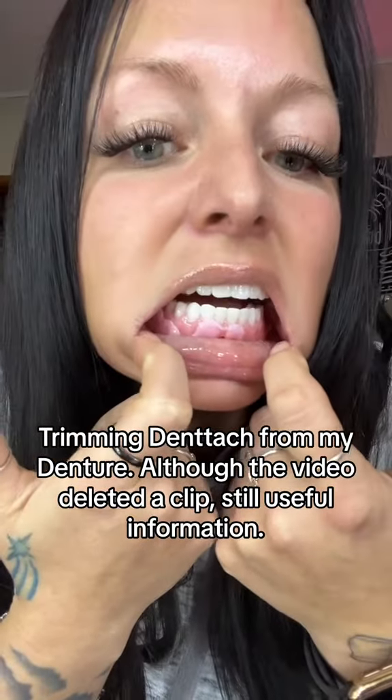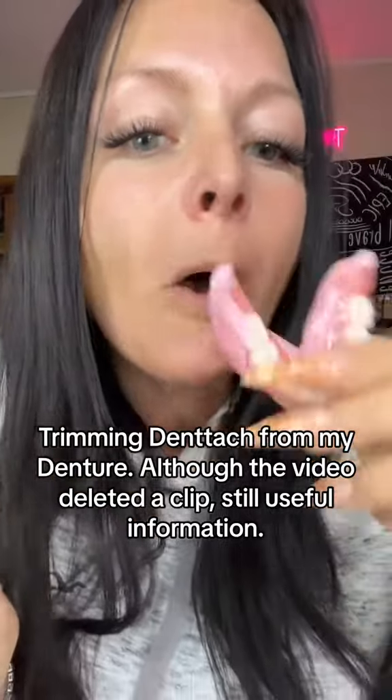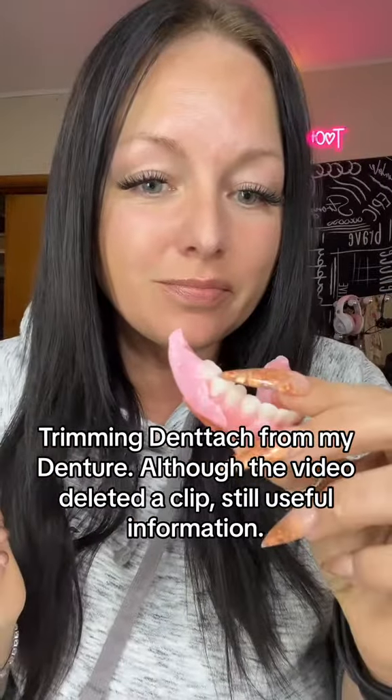This is Dentatch and we're gonna trim it off. You're gonna need your denture and you're gonna need a pair of cuticle scissors. We are going to peel this up and trim it off. It's been about four or five hours since I've put this on. You want to wait at least two hours before trimming. Let's get it done.